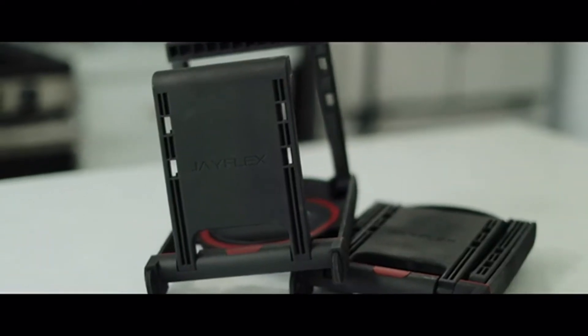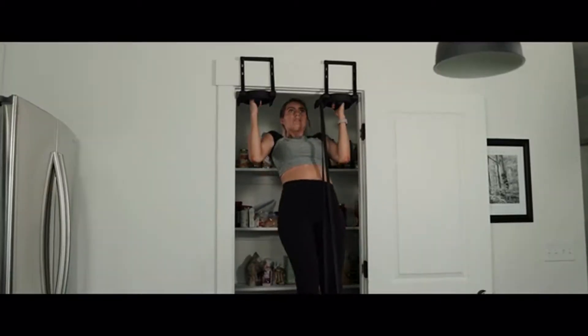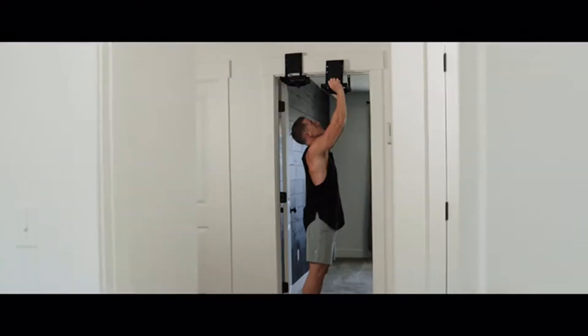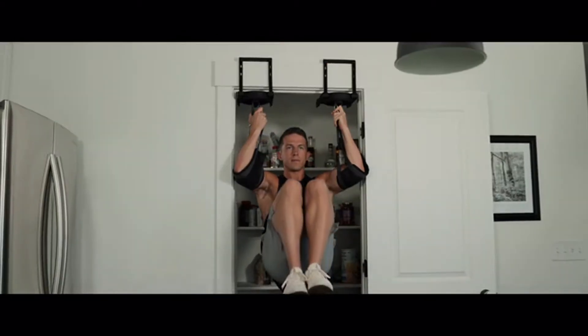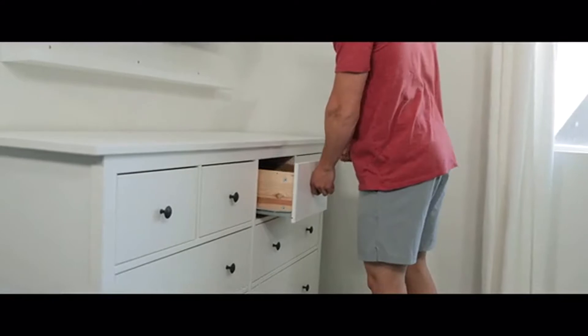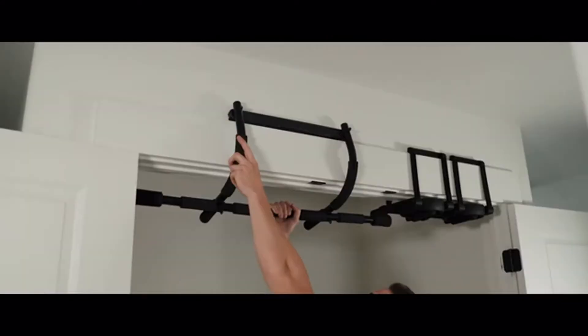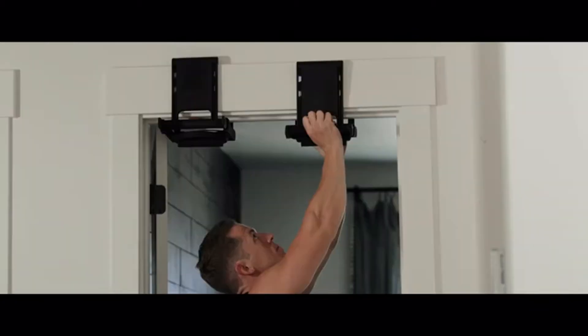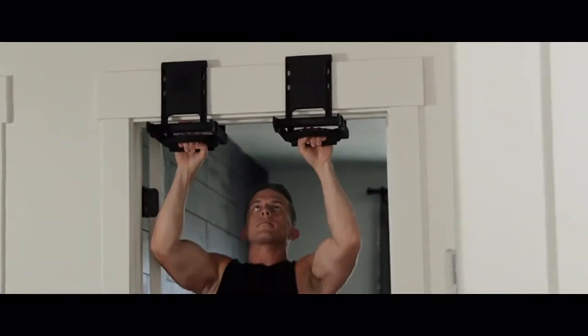These are Rise Ups — the ultimate home and travel pull-up bar. Sturdy enough to handle any workout and compact enough to carry or store wherever life takes you. Unlike other bulky bars that fall off, don't fit, and cause damage, Rise Ups lock onto your doorframe, eliminate damage, fit nearly any door, and travel anywhere.